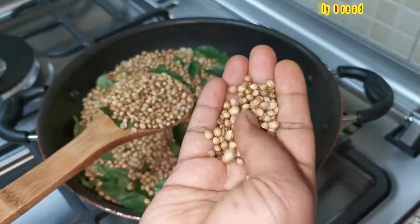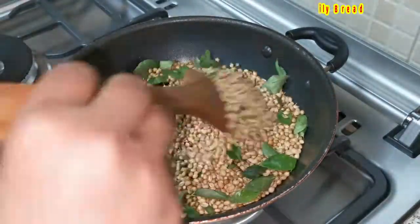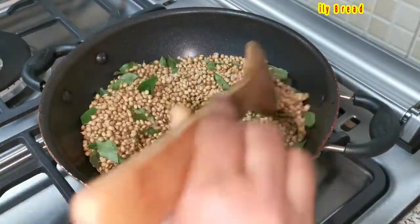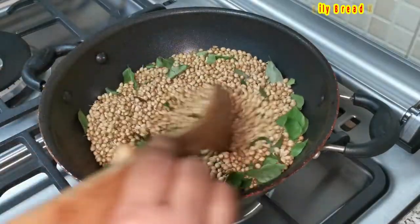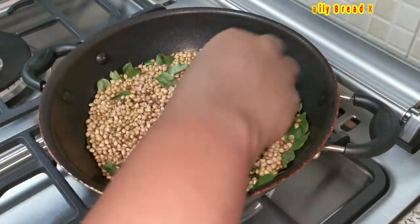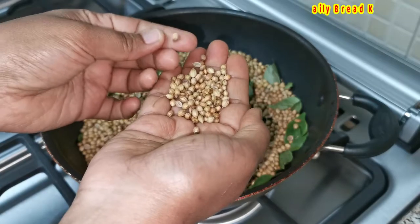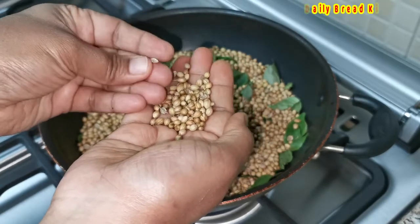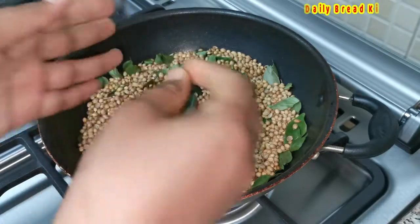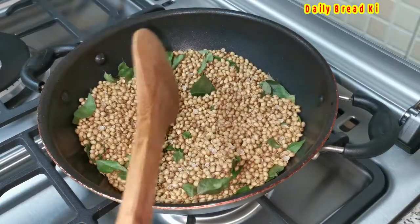See, this is perfectly done. It's a bit hot — when I am holding it in my hand, it feels hot. This is ready. Now you can turn off the flame and keep the coriander seeds aside to cool down. Once cooled, you can grind it. Just make sure that you grind it to a very fine powder, or even a little bit thick is fine. When I am rubbing with my two hands, it is cracking — so this is perfectly fried. Make sure it is cool before grinding.